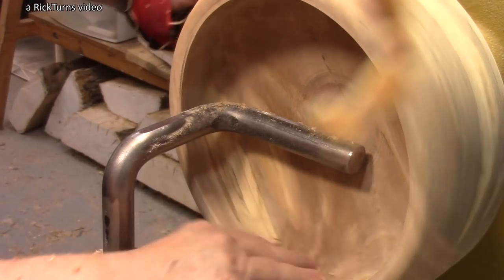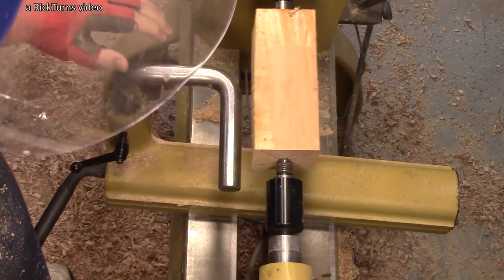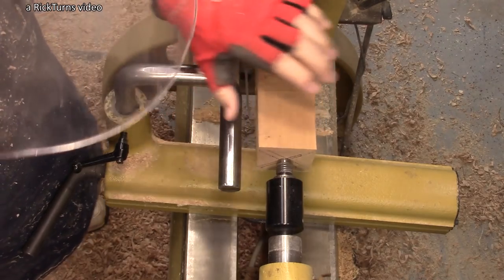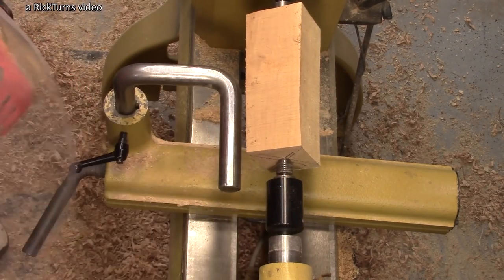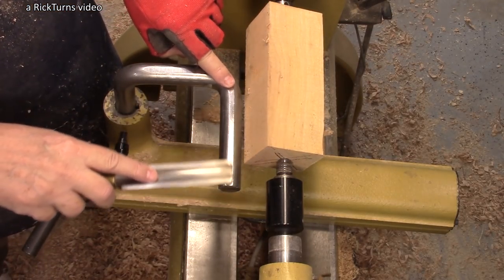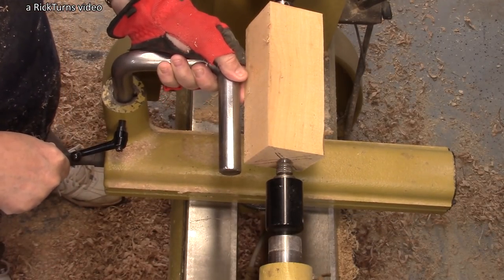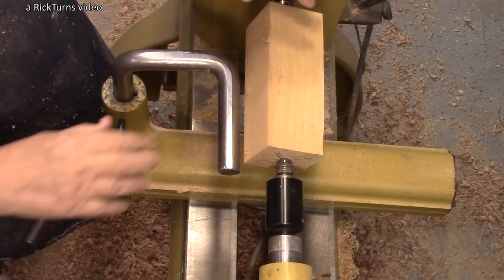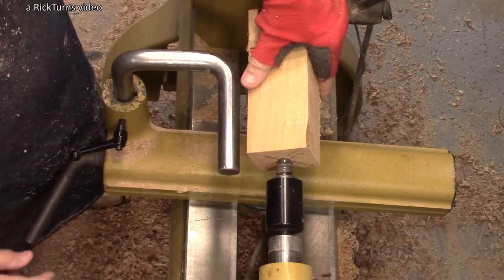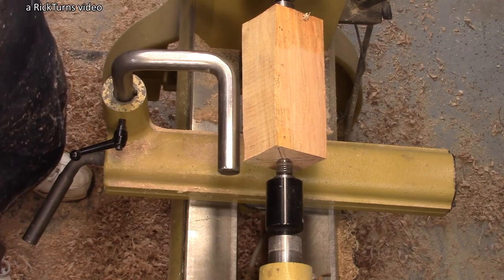I've got about a seven-inch spindle block here and I'm getting it ready to mount in my chuck. You can see this length here is about five inches. Obviously, that five-or-six-inch length — including this section — is not going to work for anything more than short spindles.